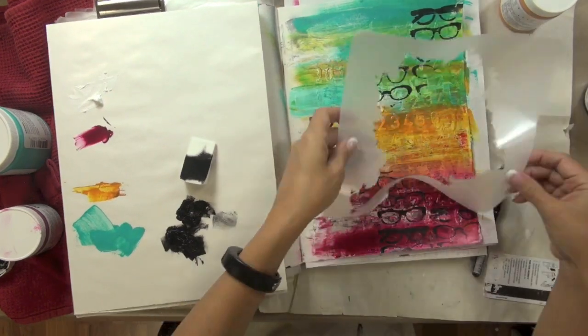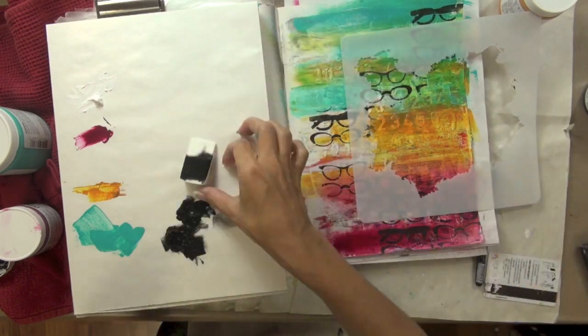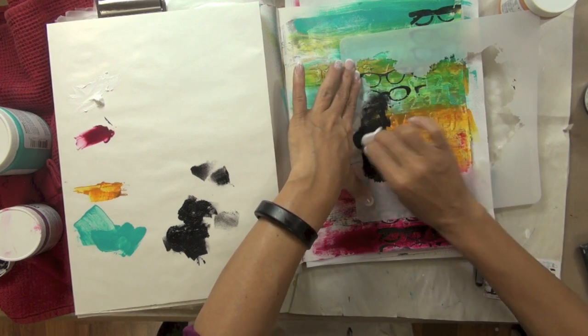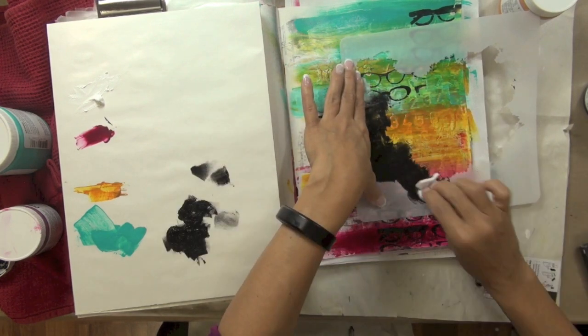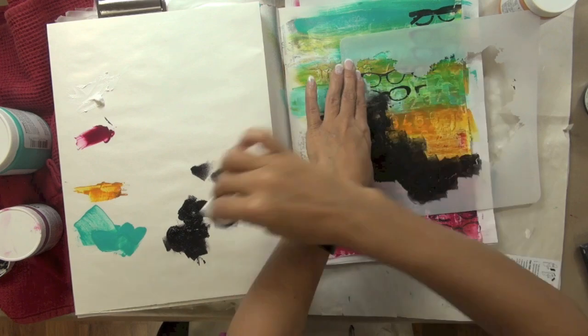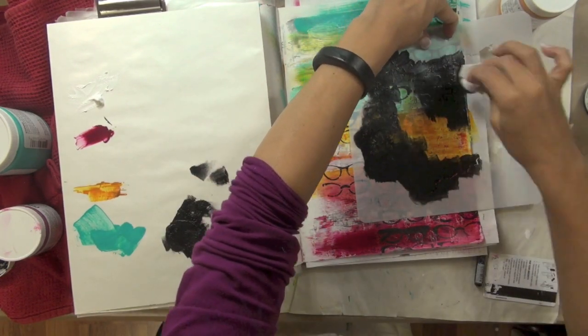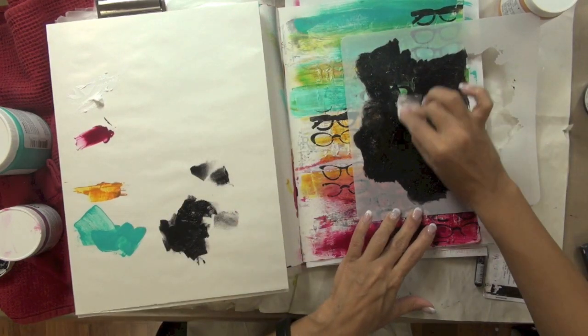Now I wanted to create an area of quiet space. For that I used the Donna Downey paint swatch stencil and applied some carbon black heavy bodied acrylic paint through the stencil using a cosmetic sponge. Although I could have freehand painted that black splat, I decided to use the stencil because I really liked the ragged edges.